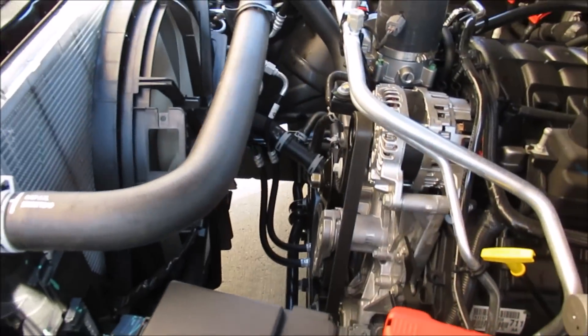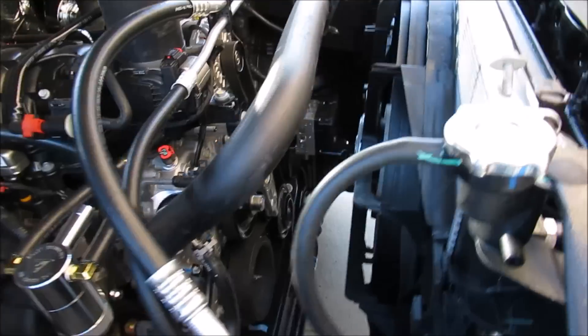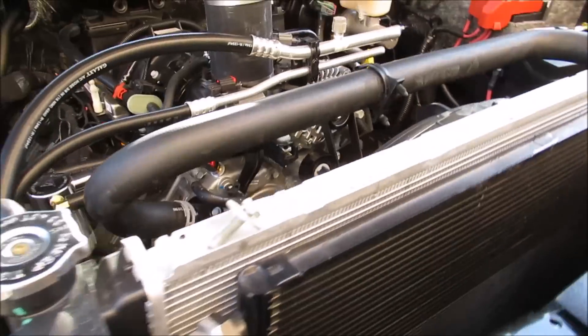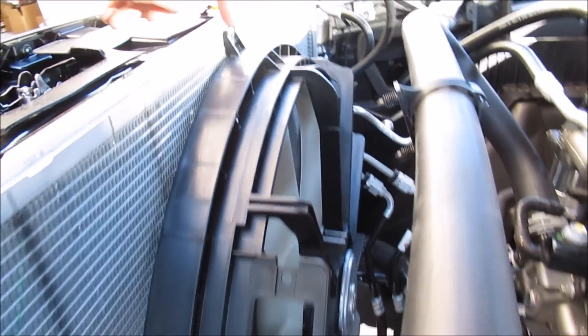Look at how much more space you've got now with that factory fan shroud gone — much easier to work on the engine bay now. The next step is going to be to remove this factory AC fan.